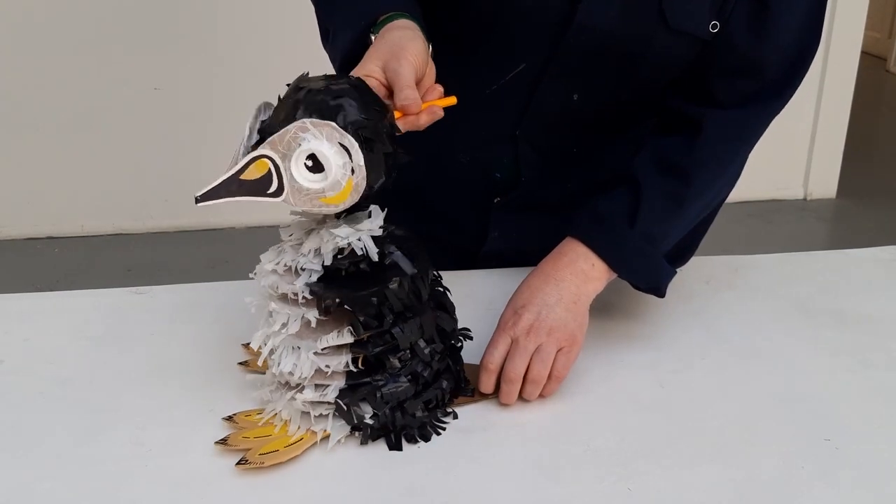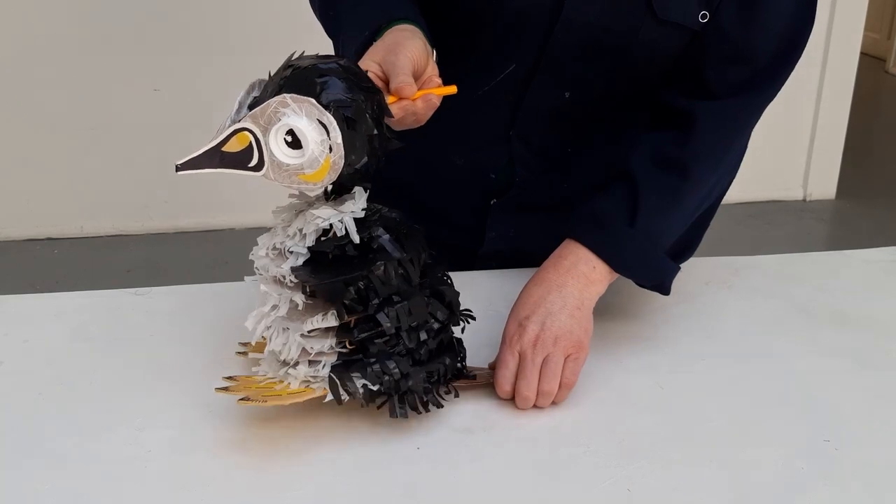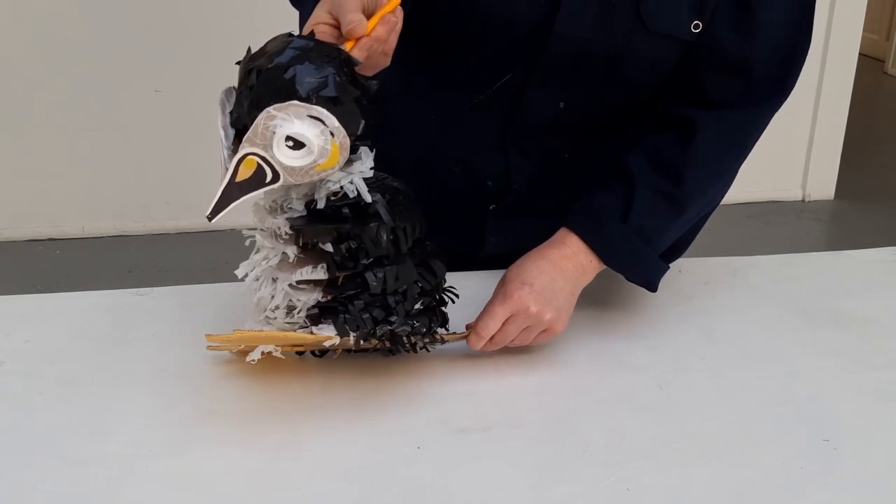She has a rod in her head and her feet are controlled by a rod at the back.